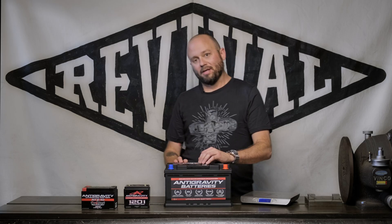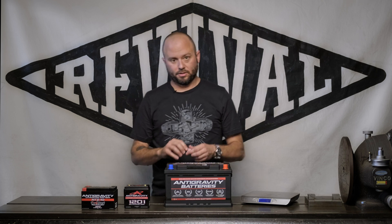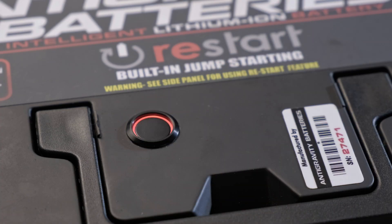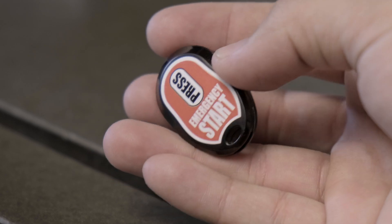It disconnects from the car to save your battery so that you can start it. So when you get back in the car and it won't start, you either hit the remote button, which is pretty straightforward, or hit the button on the battery itself.